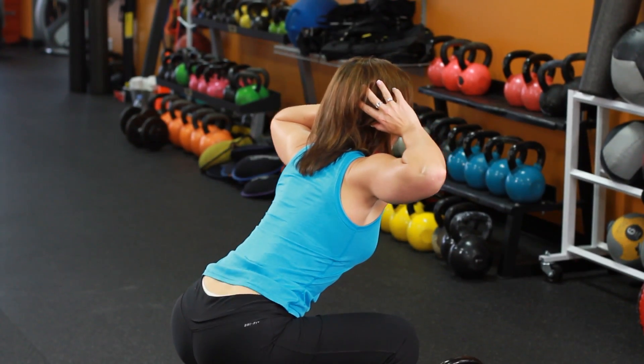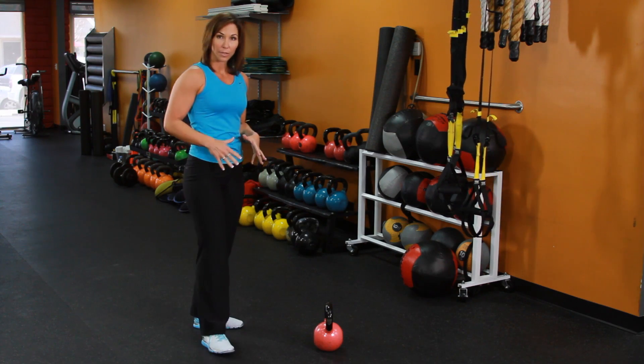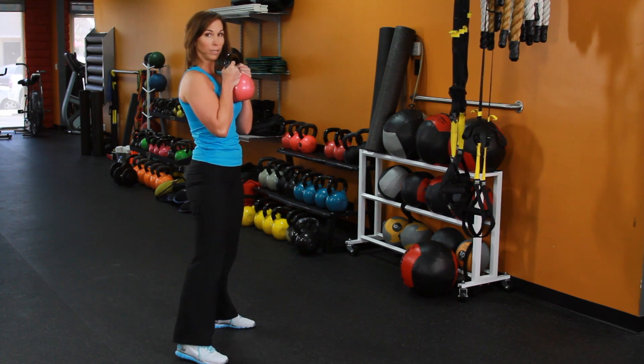Full range of motion and come back up. Now when we're ready for the challenge, we're going to add load. A great way to do this is grab a hold of a dumbbell or a kettlebell. We're going to grab that load and place it right in front — hold onto it.